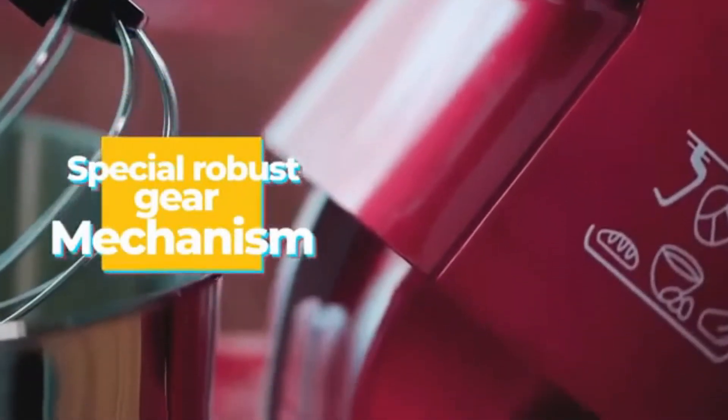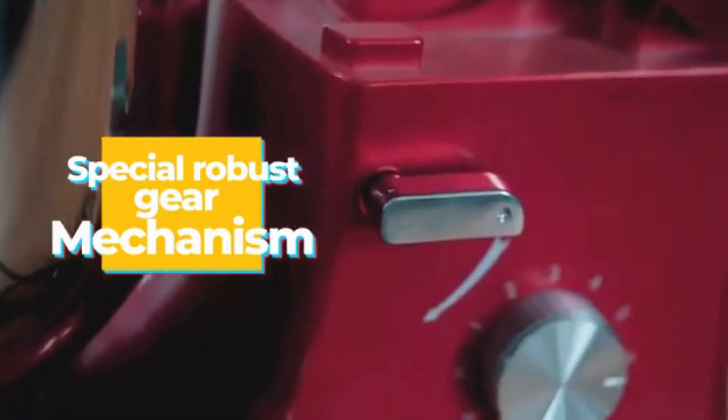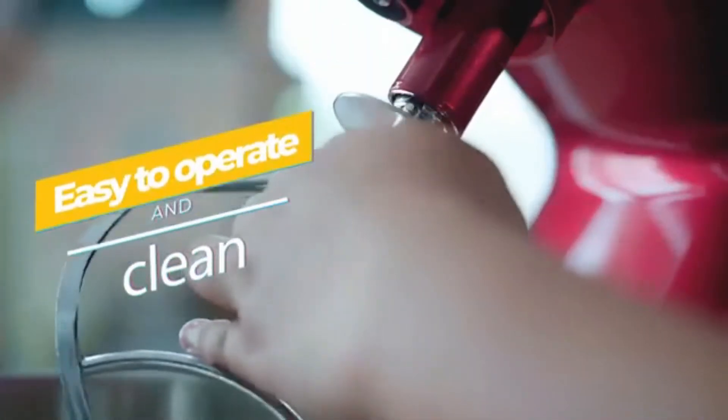This mixer has up to 6 power levels and a pulse level. Using the pulse button will enable the mixer to operate at its fastest speed, but it will stop whenever you release the button.